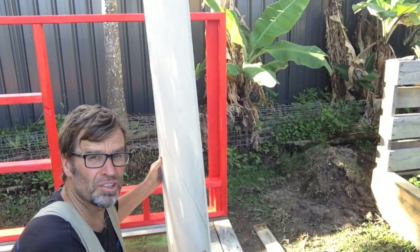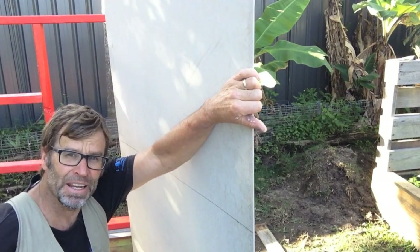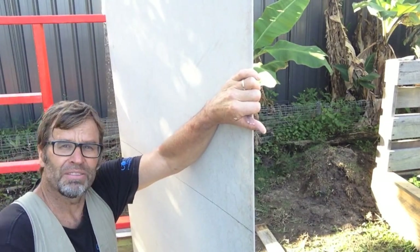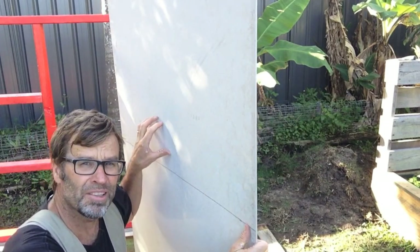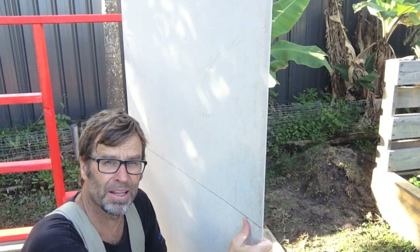Now for the blackboard, all I'm using is this 4mm cement sheet, and I'm going to cut that using the cement sheet cutters. Now if you're not going to use those, you can also use a grinder with a masonry disc. If you do use a grinder, make sure you wear a dust mask.